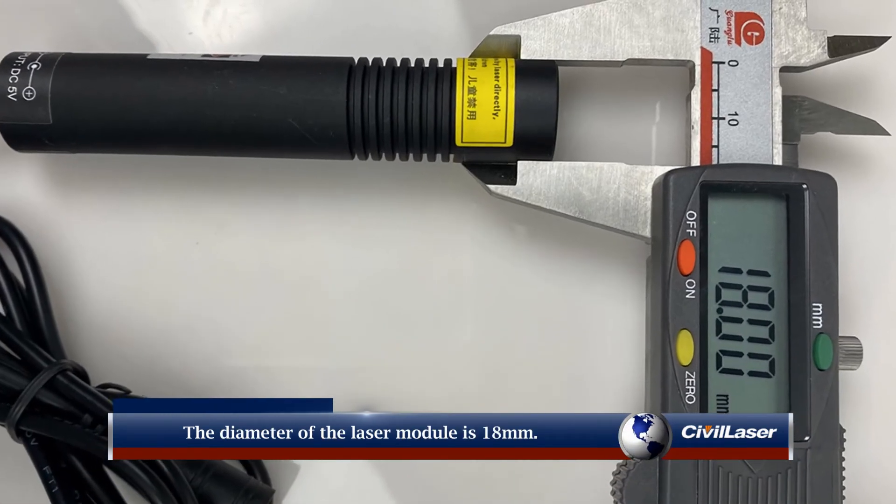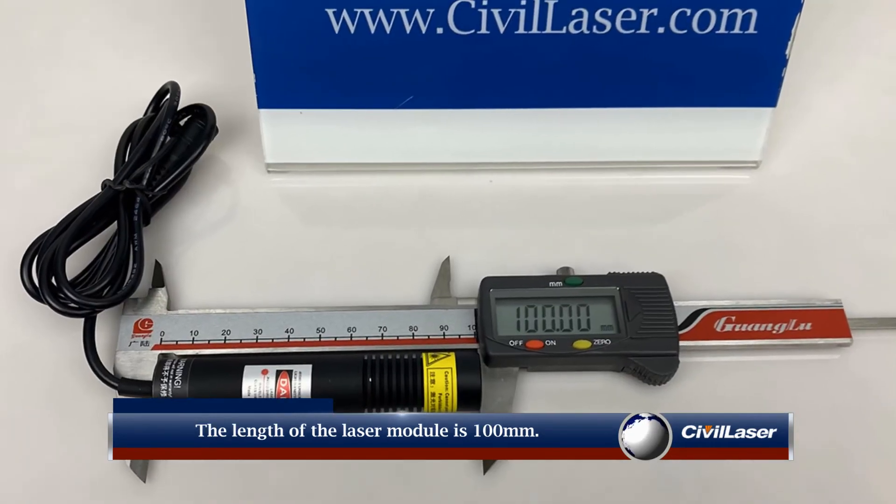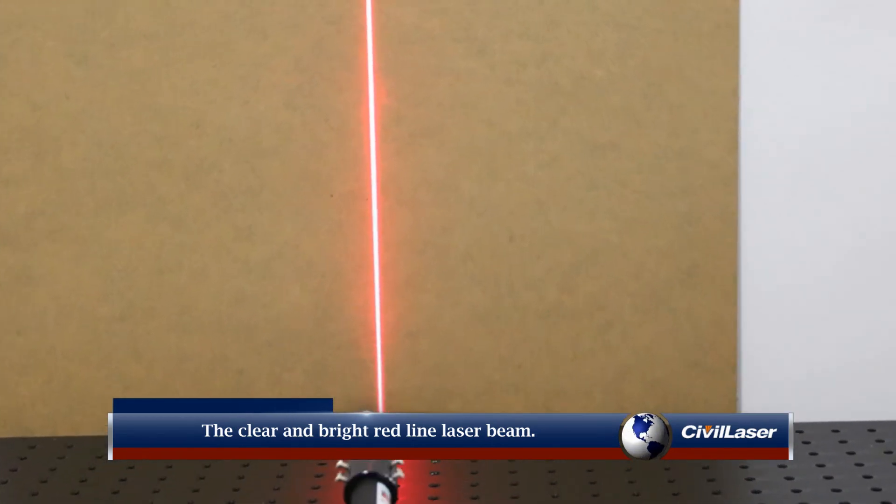The diameter of the laser module is 18 millimeters and the length is 100 millimeters. It produces a clear and bright red line laser beam.